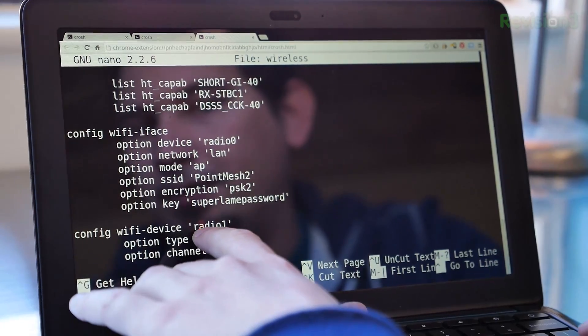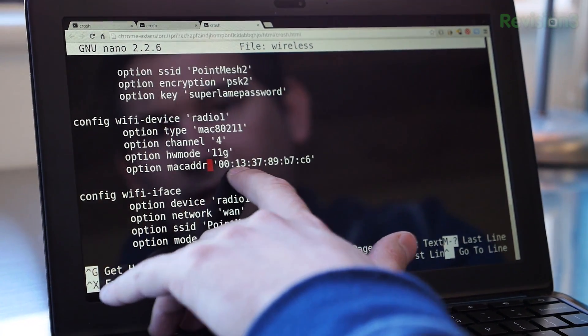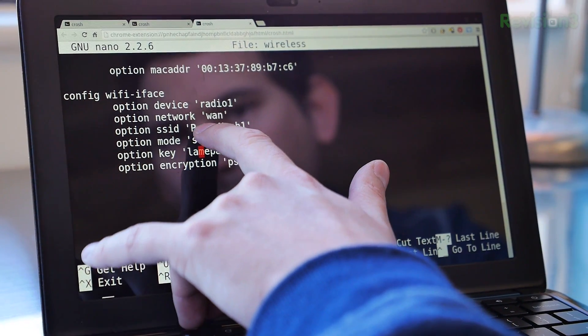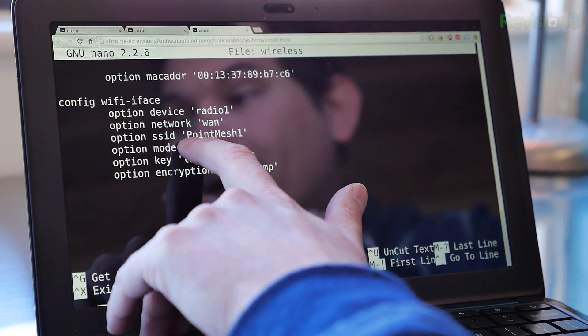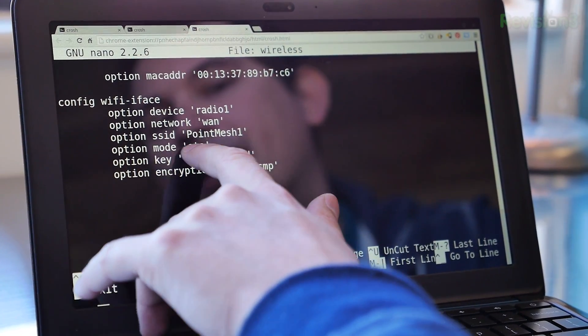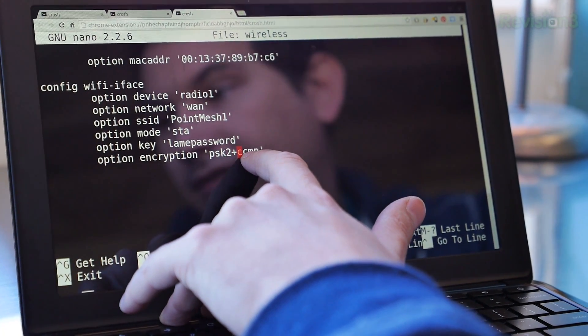Now we've created another access point, but its backhaul connects to the first access point. For that we look at Radio 1. Whereas the first node used only Radio 0 as an access point, here we use the second radio as the backhaul. Radio 1 is set to channel 4 and given a MAC address. As far as the interface: device is Radio 1, network is WAN (the wide area network backhaul), SSID is set to the SSID we're connecting to — PointMesh1 — and the mode is STA (station), meaning it's a client. We give it the same PSK key and specify encryption as PSK plus CCMP.